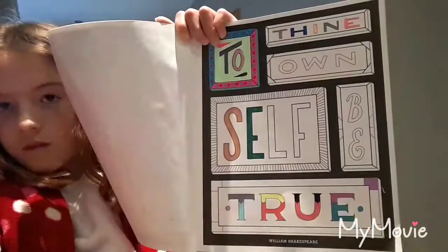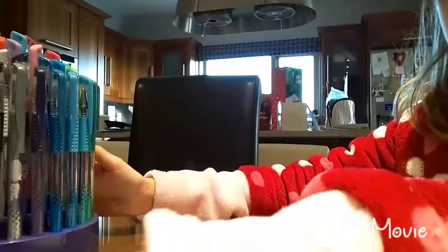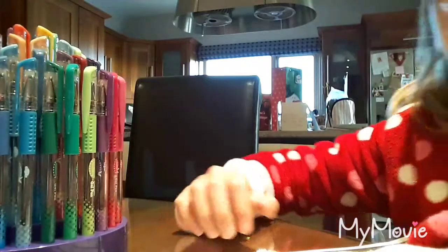Let's do some coloring before this video gets too long. This is the one I'm coloring right now, made by William Shakespeare — I know how to say his name. I'm only halfway through it and it says 'To thine own self be true.' I have all my colors here, 70 in total.